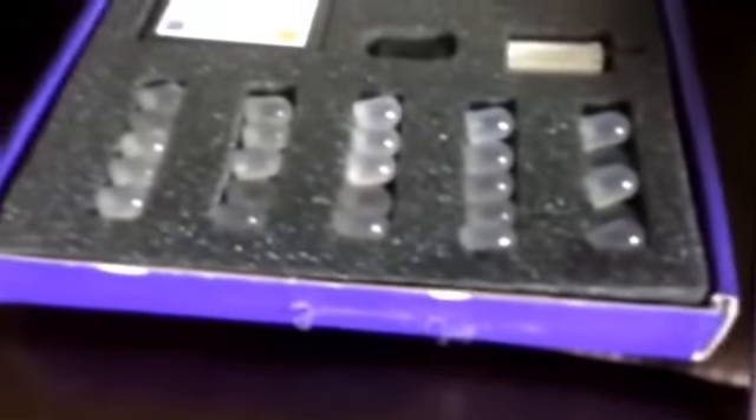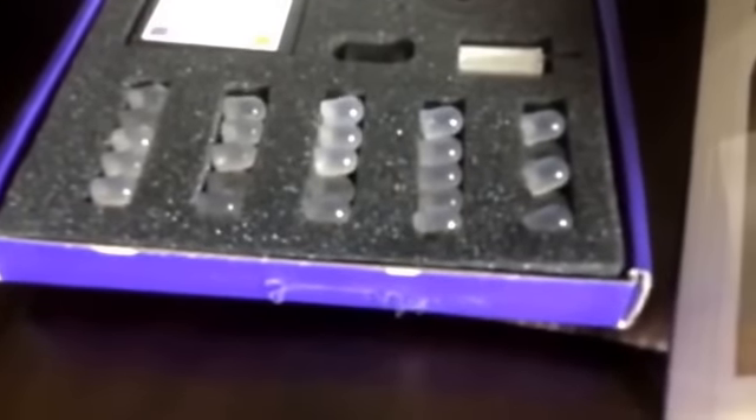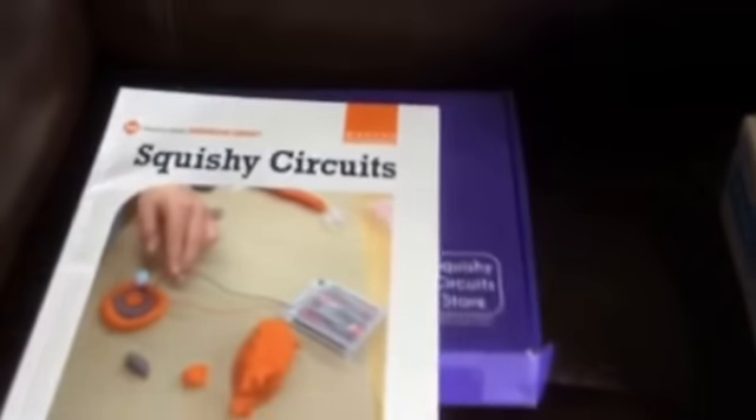It also includes another mechanical buzzer, and the LEDs come in red, green, white, yellow, and blue. These are larger LEDs than you would typically find in kits. So this will be a fun little technology tool for the kids to use.